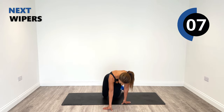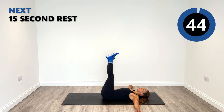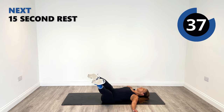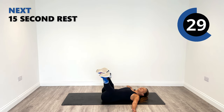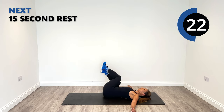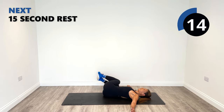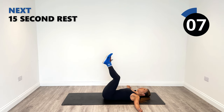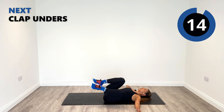Wipers and then clap unders, and then one more round. So going with long legs down and then over to the other side. Keep your shoulder on the ground. Slight bend in the knee. Nice and controlled.